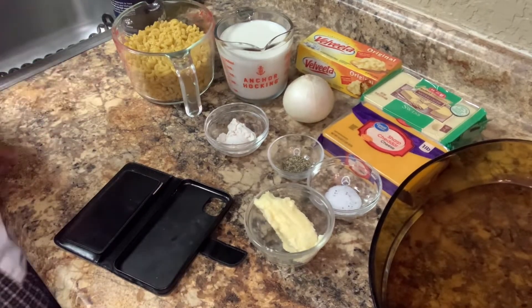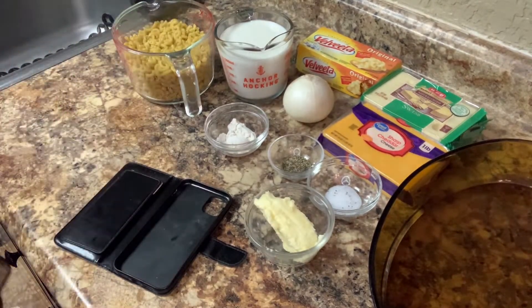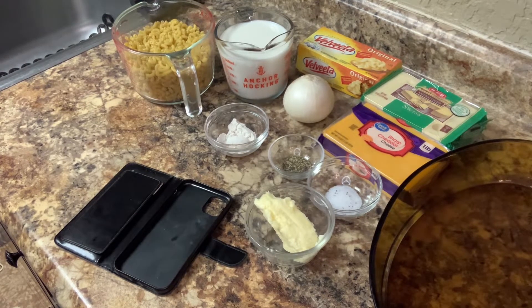Okay, everyone, I am back and I am getting ready to make old-fashioned mac and cheese.